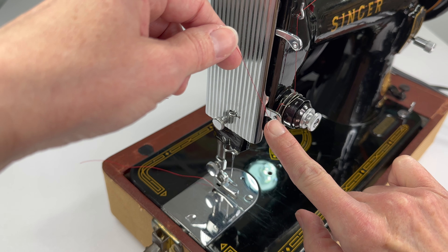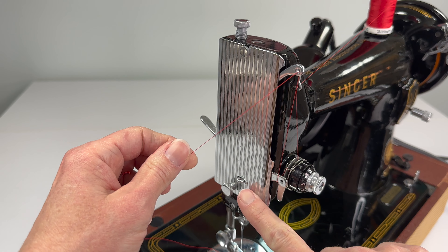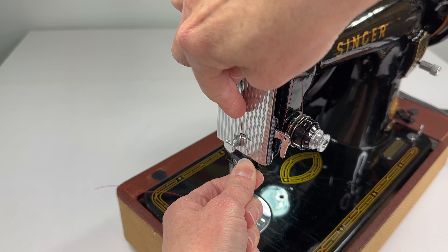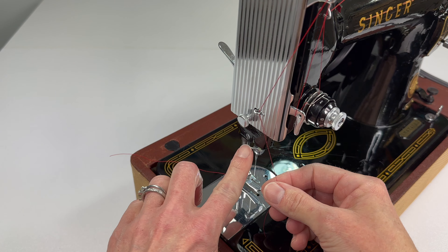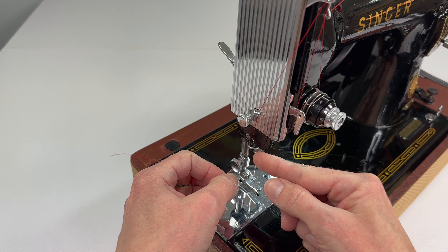Next, you can take the end of your thread and feed it through the eye of the thread take-up. Then right here is another thread guide — if you just hold each end of your thread and run it behind it and pull it towards you, it will snap into place.